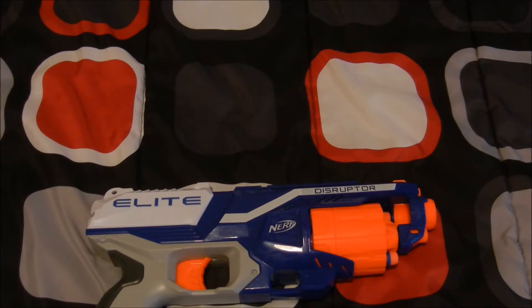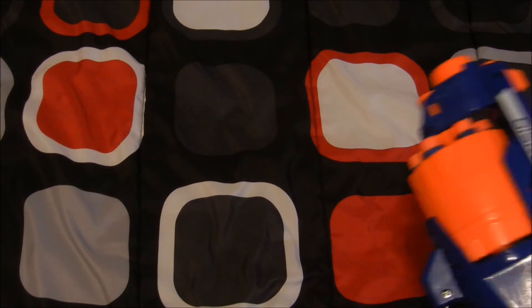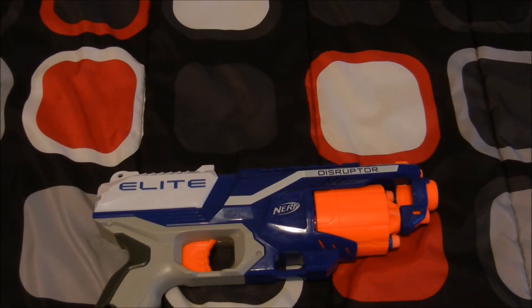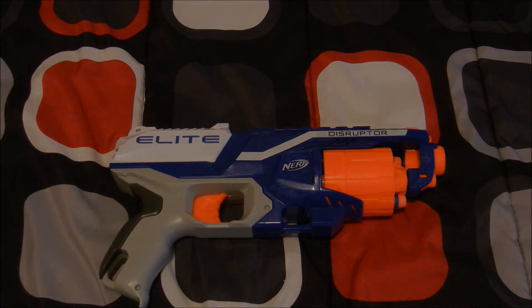I highly recommend buying it for people who shoot more than they run — though you can do both, it's easy to run around with and get shots out. It's actually very, very accurate, which I really love. I'm not sure if I just have a perfect gun or if they're all the same. I highly recommend buying it. If you enjoyed this video, be sure to hit that like button and feel free to subscribe. Goodbye!